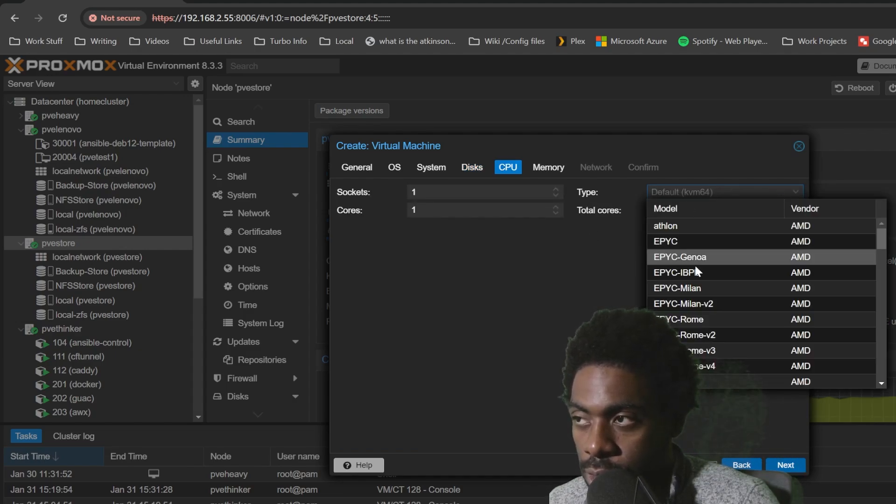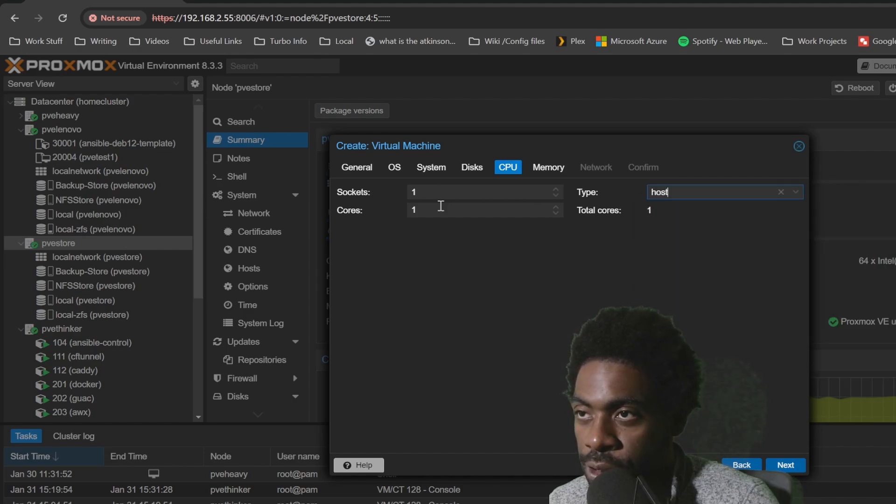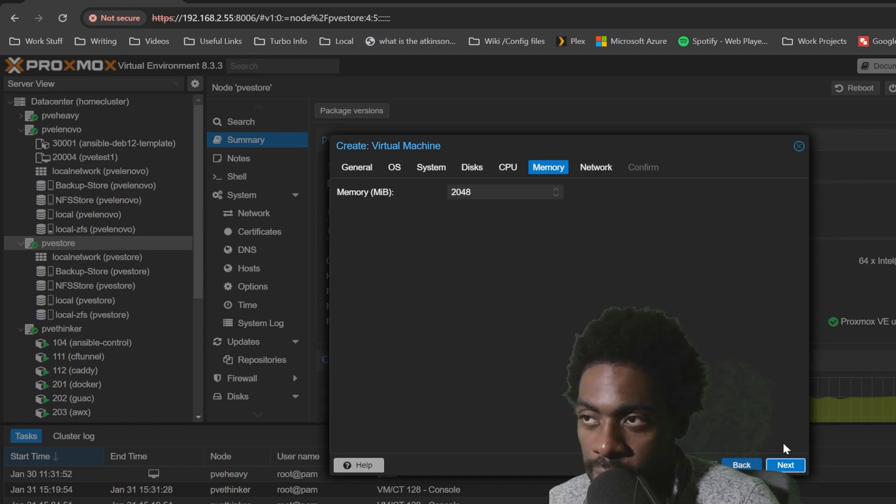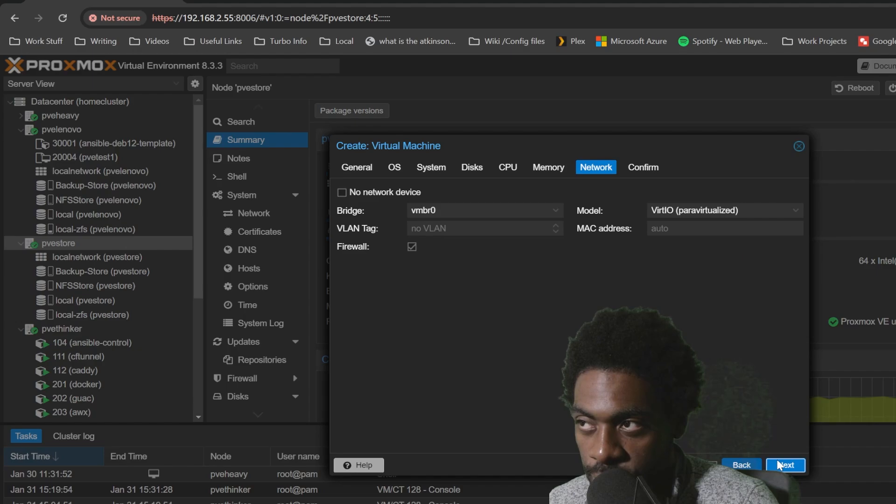That's local. The most important part is you want to give this whole CPUs — make sure it is one socket, and then give it however many cores you have available. I have 62 threads available, or 32 cores; I effectively gave it 30, which gives me just a little bit of overhead. Then we need to give it RAM — if you have enough RAM, I would give it at least 32. In my case, I'm going to give it 64 gigs of RAM, which is 65,536 megabytes. We're going to leave it as our default network bridge and confirm. That's how you build out the VM.